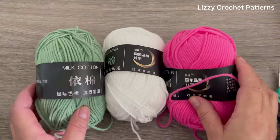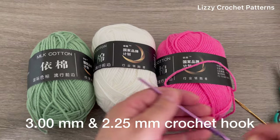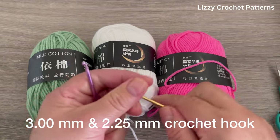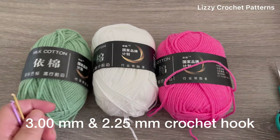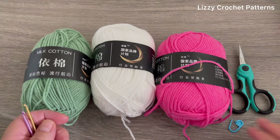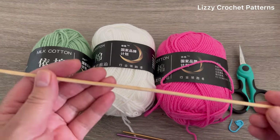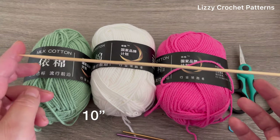Here are the materials I will be using today. We need a 3 millimeters crochet hook and a 2.5 millimeters crochet hook, scissors, one crochet marker, and hot glue gun. We also need one stem - this one is 10 inches long.